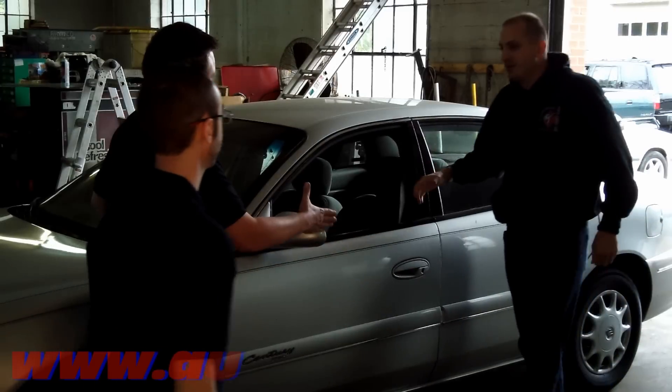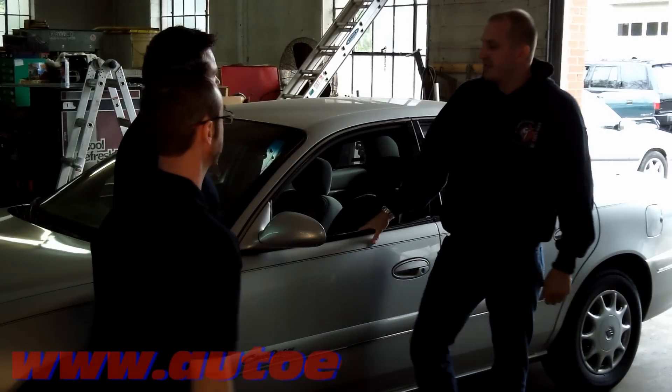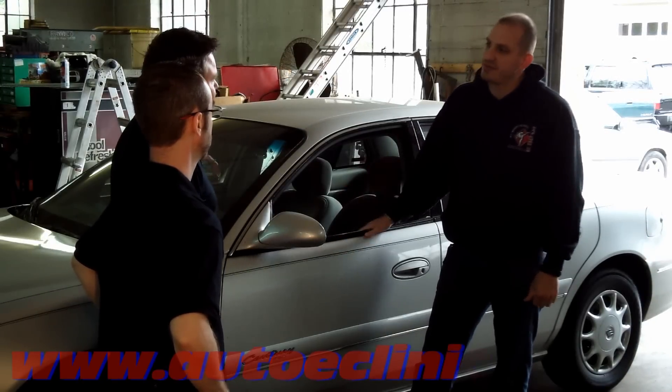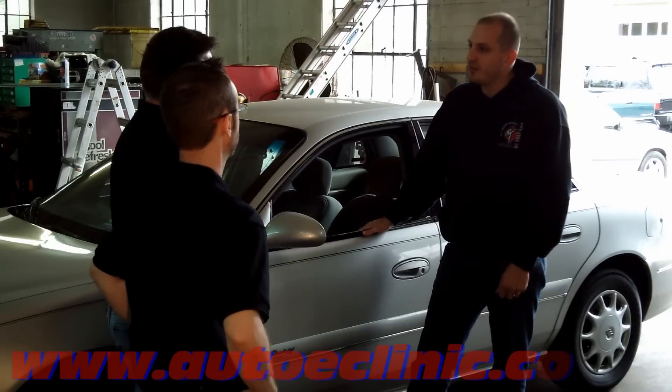Hey guys. Hey Chris, how you doing? Mike, Aaron, how you doing? I just got this car from my grandpa, drove all the way from New York, and by the time I got down here, I heard this loud roaring noise coming from my front driver's side wheel. I'm not exactly sure what it is, but I was hoping you guys could take a look at it for me.